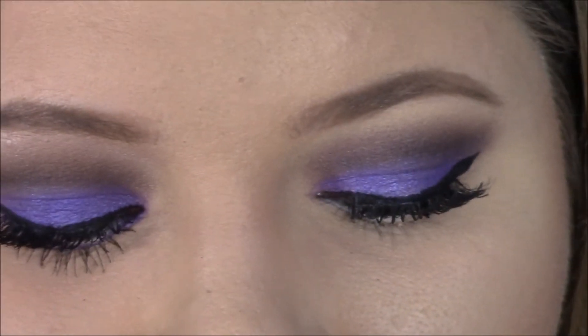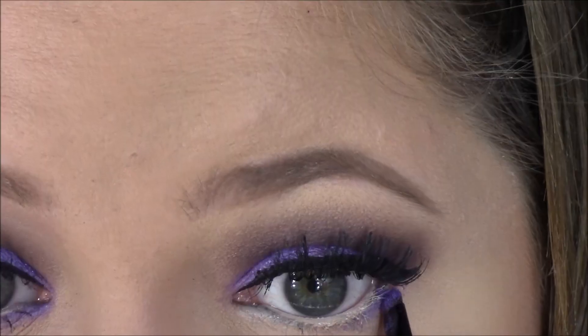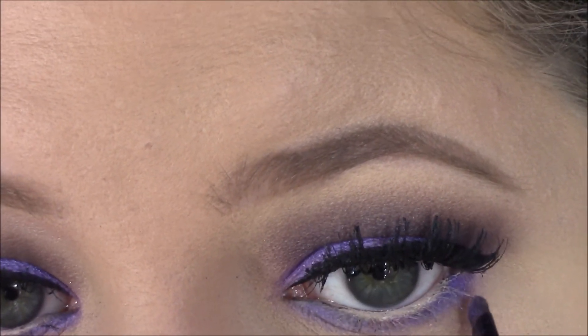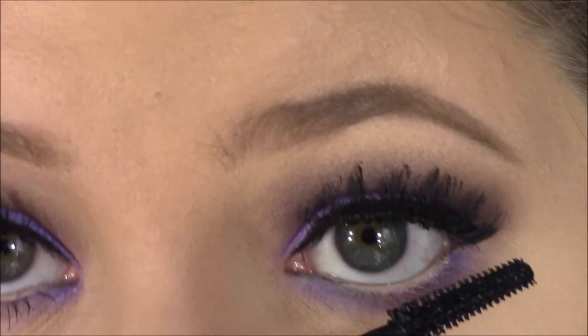Then I'm moving to my lower waterline. I primed it first and then went in with that same iridescent purple color, blending it along my whole lower lash line using a really small detailing brush so it stays nice and precise right where I want it.